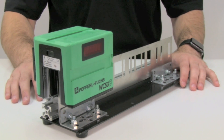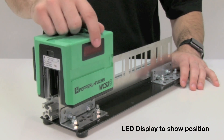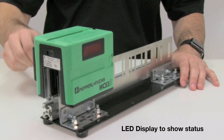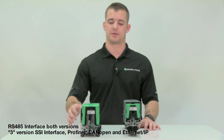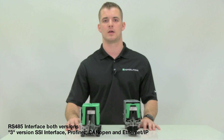The 3 version has a larger housing and can deviate further from the code rail than the 2 version. With the 3 version, turns are also possible, an LED display is available to show position, and the LEDs on the rear of the head show status. Both versions are available with an RS-485 interface, with the 3 version also available with SSI, Ethernet IP, CANOPEN, or PROFINET protocol.